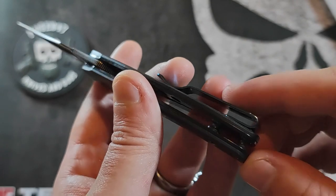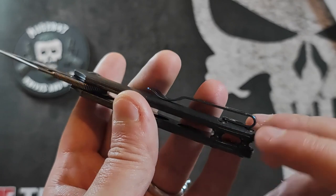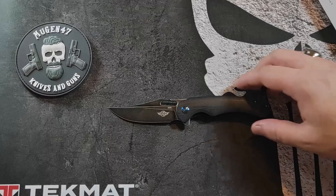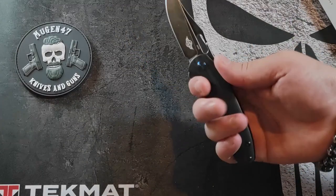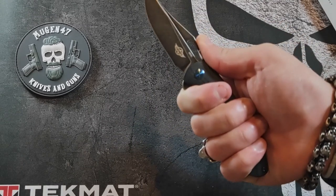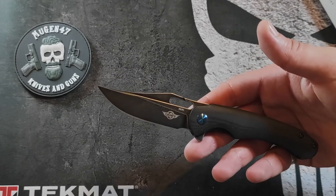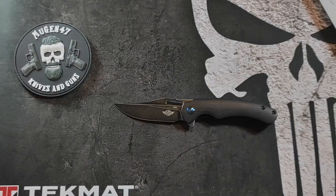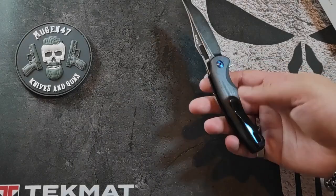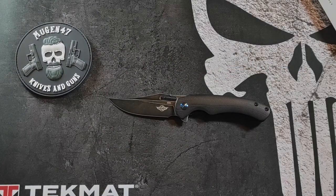Le petit truc que j'aurais pu redire, mais c'est vraiment purement esthétique et ce sont mes goûts, c'est que les backspacers ici, j'aurais apprécié qu'ils soient de la même couleur que le clip et la vis de pivot. Pour ce qui est de l'utilisation, on a une très bonne prise en main. Moi, en plus, avec mes petites mains, mes 4 doigts tiennent bien dessus — il y a vraiment une taille parfaite pour moi. La taille de sa lame est aussi idéale pour un usage au quotidien, pour un EDC. Sa forme le rend très polyvalent. Je l'utilise tous les jours depuis qu'il est sorti et honnêtement, rien à redire : tout ce que je lui demande, il le fait à la perfection. Même le clip, on ne le sent pas du tout dans la main, et avec son ergonomie, c'est vraiment un plaisir de l'utiliser.